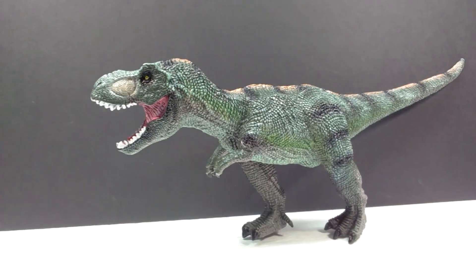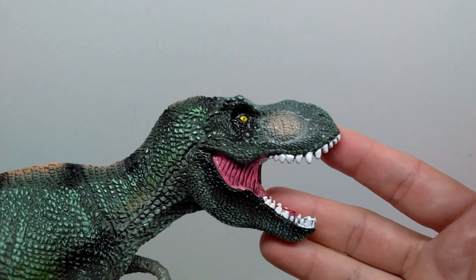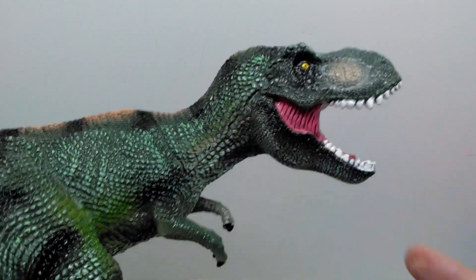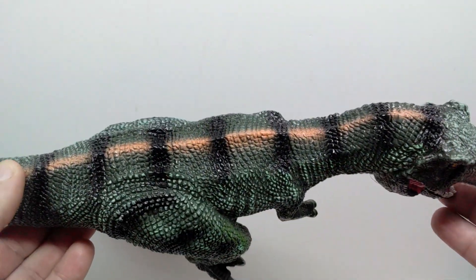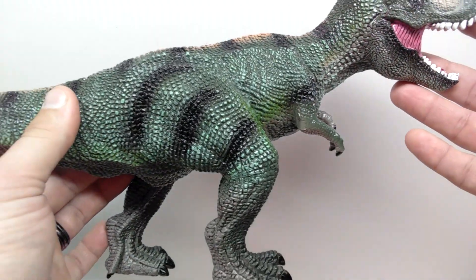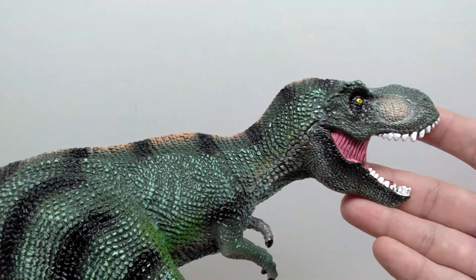I definitely have strong Rebor vibes from the figure, even in the positioning of the legs walking along. But the Rebor one has such a more impressive body mass to it. This one is in a totally different, more upright position, while the Rebor one is a little lower. Obviously the Rebor Rex is way nicer than what we see on this one.